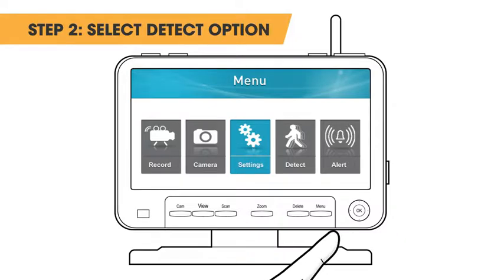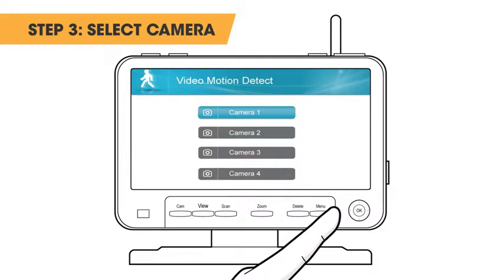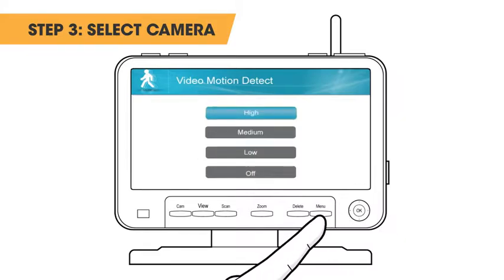Step 2: Select the detect option. Step 3: Select the camera you wish to change motion detect settings for.